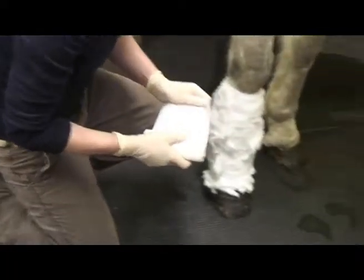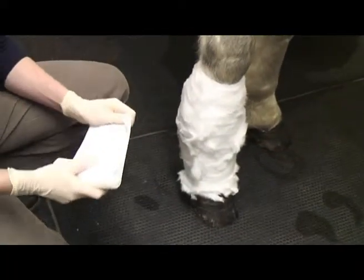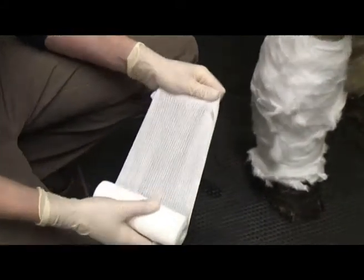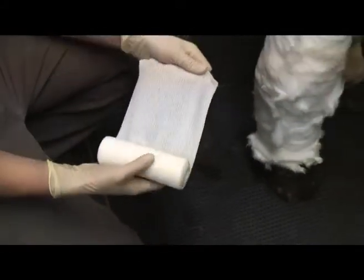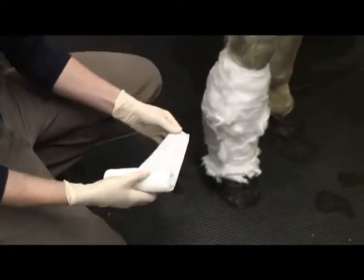The next thing that we have on is a supporting layer, a cotton stretch bandage called K-band. Is that the sticky layer? It's not sticky at all, it has no stickiness to it.